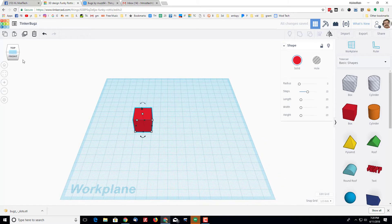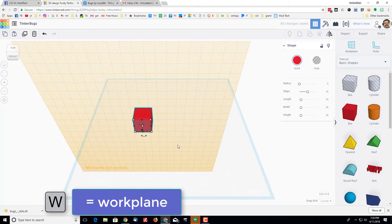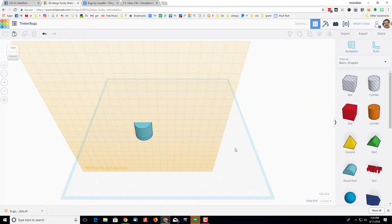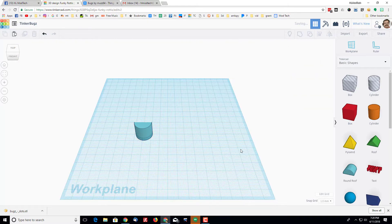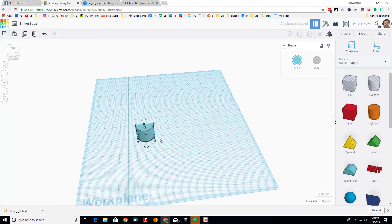Let's start by bringing out a box, making sure we're looking at it from the combo top-front view. Press W for the work plane and attach the work plane to the front of that box — we do that because it brings out the round roof almost in the exact direction we want. Once you've got your round roof out, click on the box and delete it, then press W again to get your work plane back to normal.